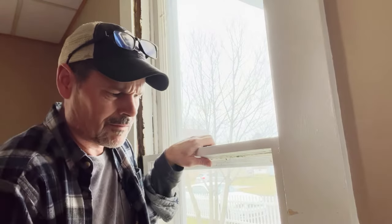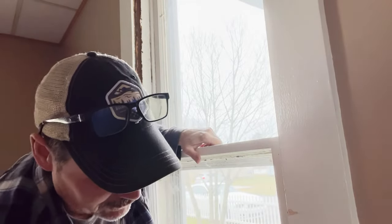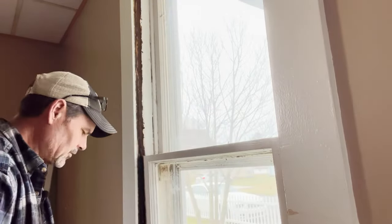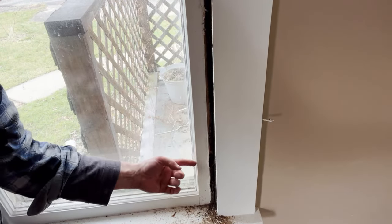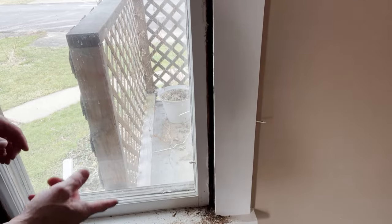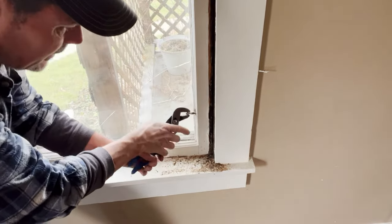Continue to work your multi-tool where things are sticking. I want to take this part out first and I'll show you what was hanging things up. These little things in these old windows went through the window frame and into the side here to keep it from being raised — like a window lock.